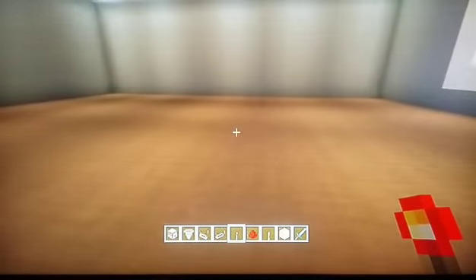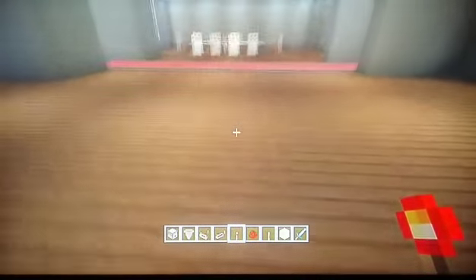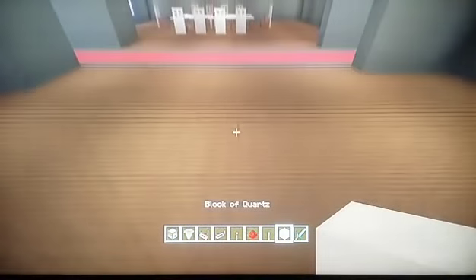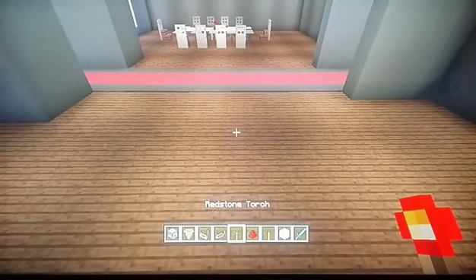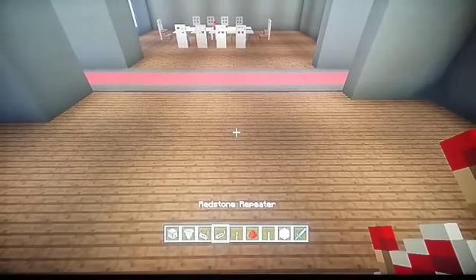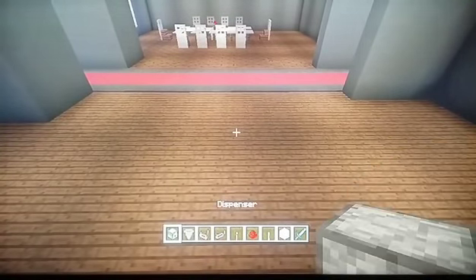We'll just do it in here. This is the house I'm halfway through building — it's nearly finished but we'll do it here. Okay, you will need a block of any choice, a lever, redstone dust, a redstone torch, redstone repeaters, redstone comparators, a hopper and a dispenser.